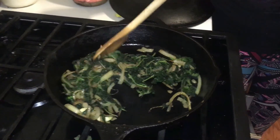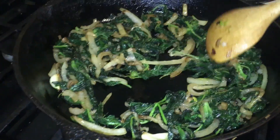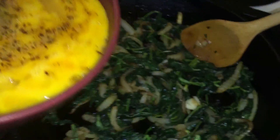We are sautéed. Taste test! It really picked up the onion — it really has no flavor on its own. It tastes like onions. The texture is fine, it has a substantial texture — it's thicker than lettuce or spinach. So we're going to add our eggs in.